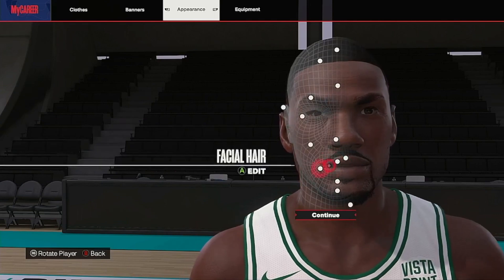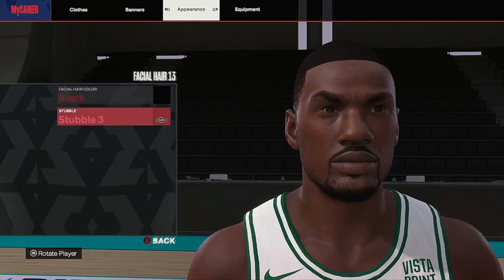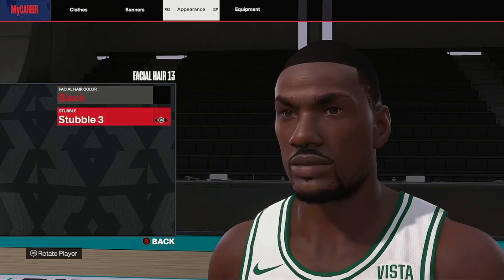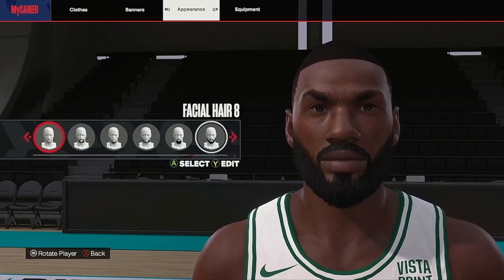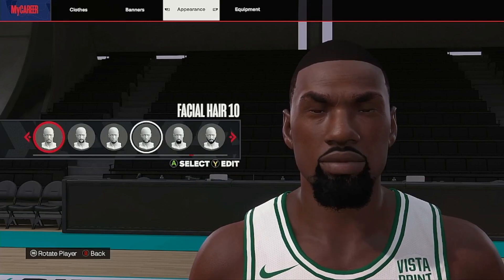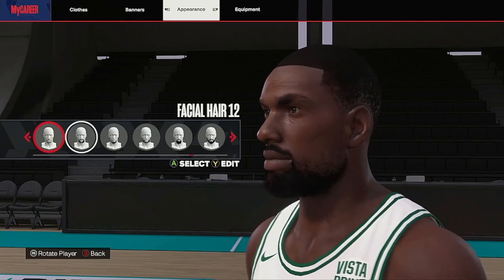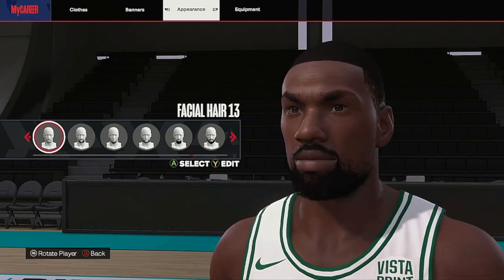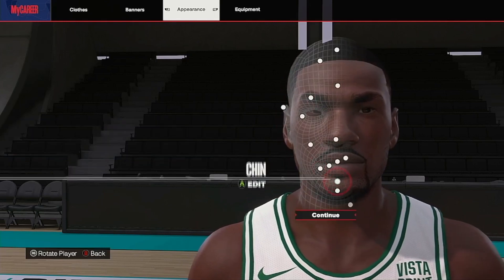Skip the teeth. For facial hair, let's go goatee - take it back to the Celtic days. Black and stubble three. You can add the beard if you want - he probably has one now - but we'll go back to that crispy goatee for the Celtics Finals era.